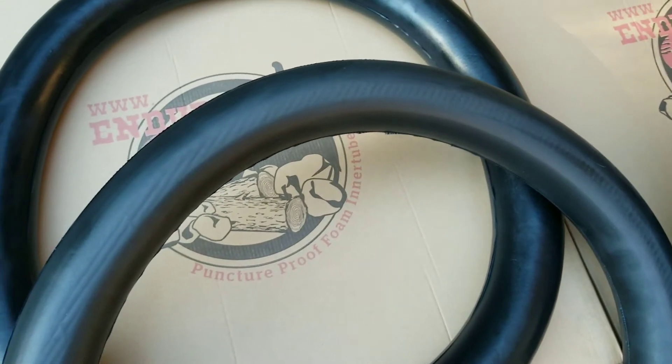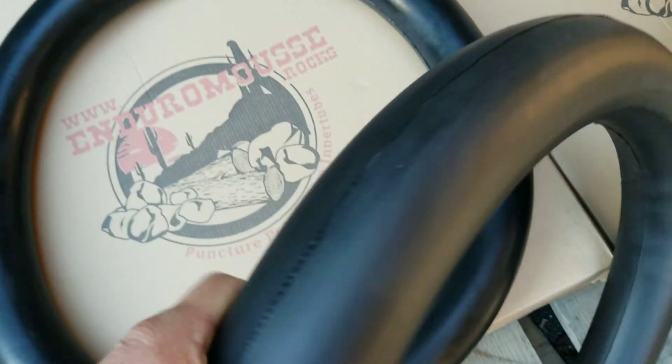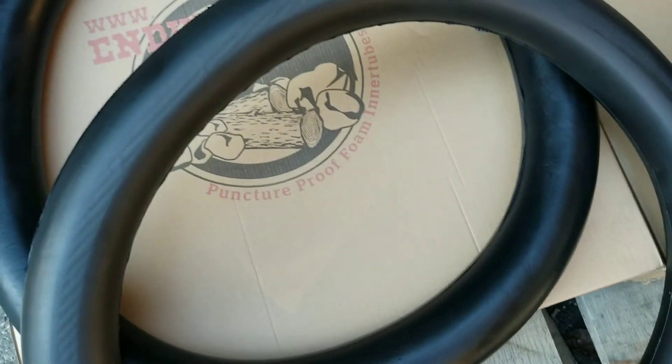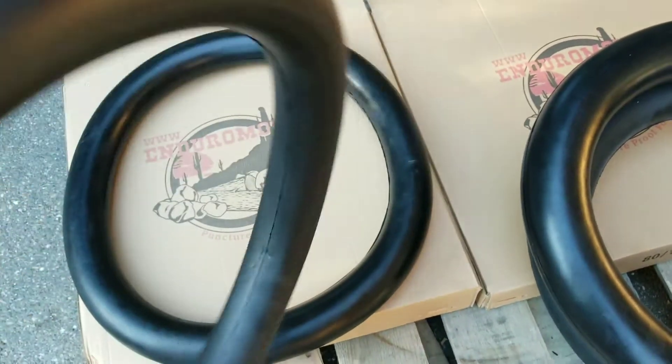...about forty dollars less expensive. The only problems we found with the old ones from the old factory — which is the Nitro Mousse factory as well — is that they were heavy, heavy, and not real soft.